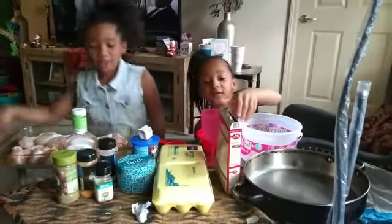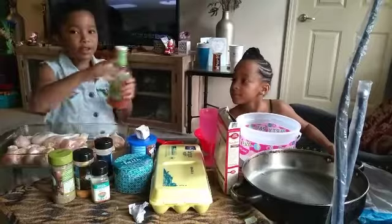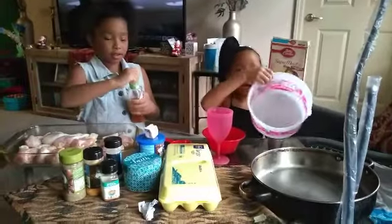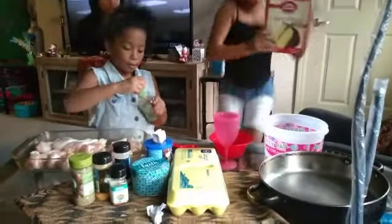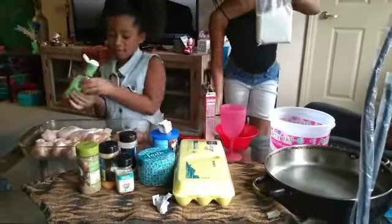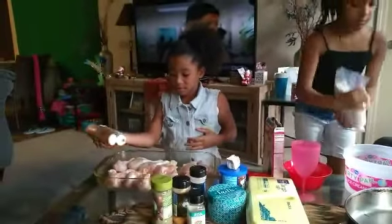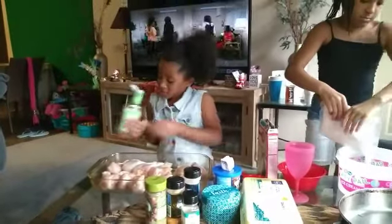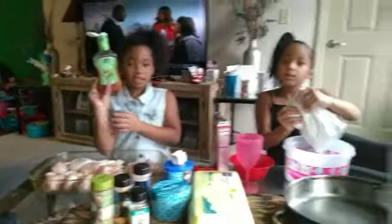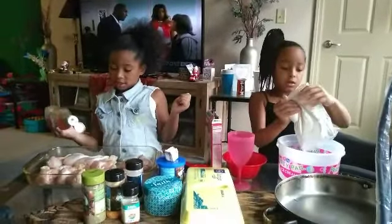So what y'all finna do first? First I have to pour this on everything. So first you're gonna season your chicken and get your mixture going. Yeah, I'm putting it in the party bowl. Gigi's putting on some Zest Italian Dressing, and Mimi's getting her cake mixed in there.